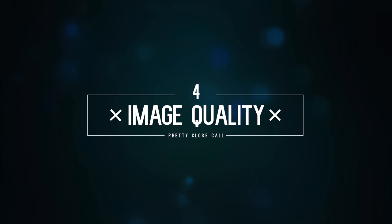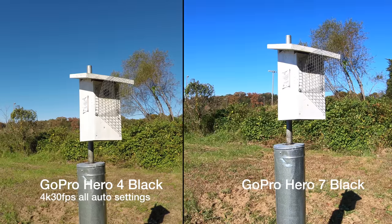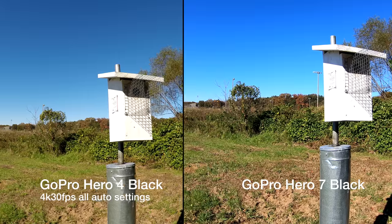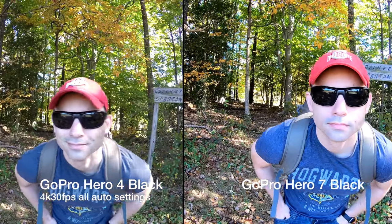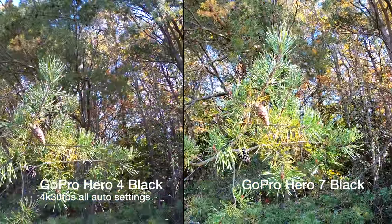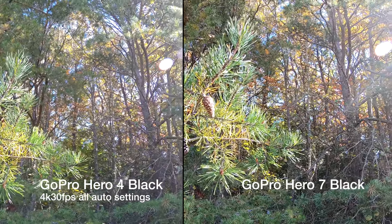Next up is one that honestly evens the playing field between the two cameras: image quality. Both cameras have fantastic image quality, which makes it more striking that the three-year-old Hero 4 is able to hold its own against a brand new camera with all of GoPro's proprietary tech inside it. Let's head outside and do a vlogging test to see which is the better all-around camera.